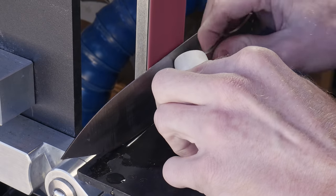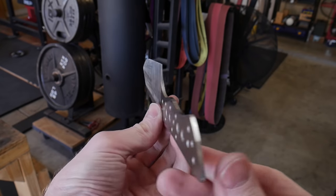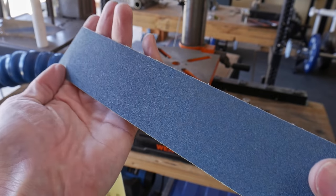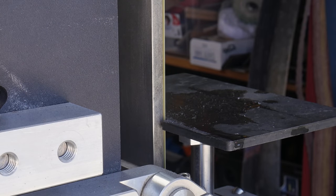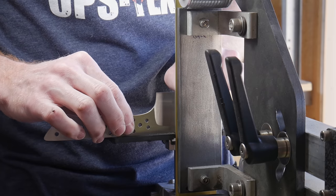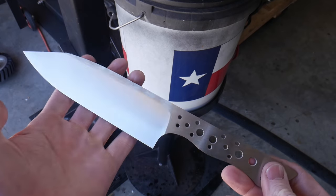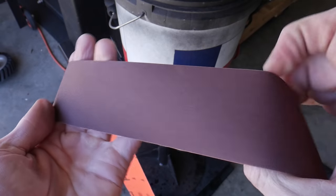I worked up to around a quarter inch from the spine on both sides, keeping my plunge lines fairly symmetrical. The closer you keep your plunge lines with low grit belts, the easier it is to clean them up later. I then moved to a 120 grit J-flex belt to clean up the plunge lines, running it off the side of the platen so it curves around the edge and gets into those plunge lines.